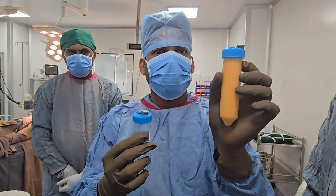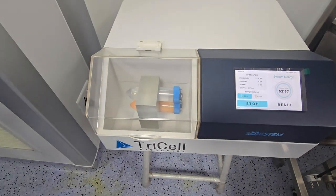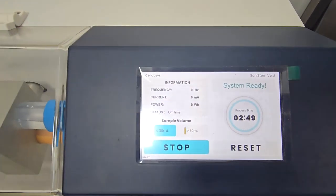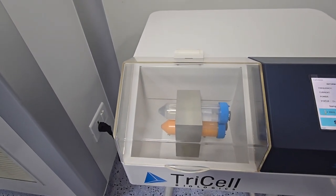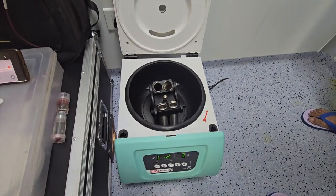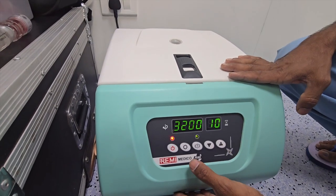Ultra-sonification — there's the ultrasonification machine where the fat is processed. Then we have the balancer at a frequency of nearly 2900 Hz. Now we go to the centrifuge machine — we are going to run it at 3200 RPM for 10 minutes.